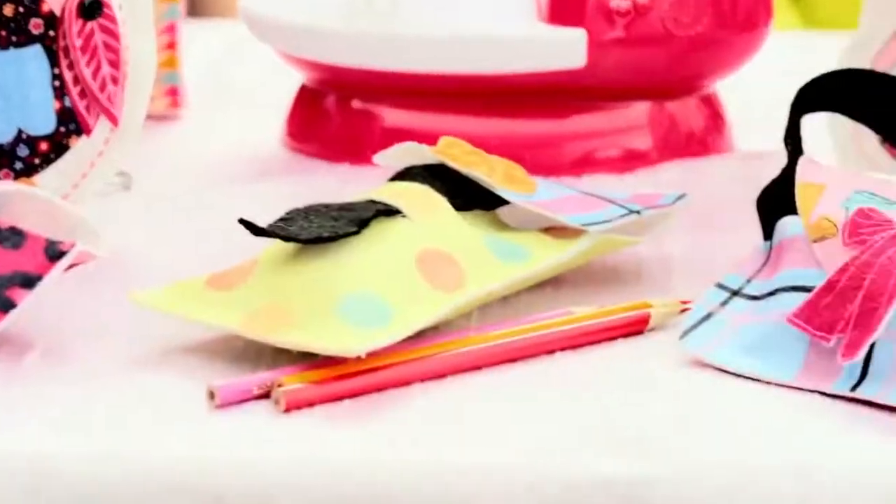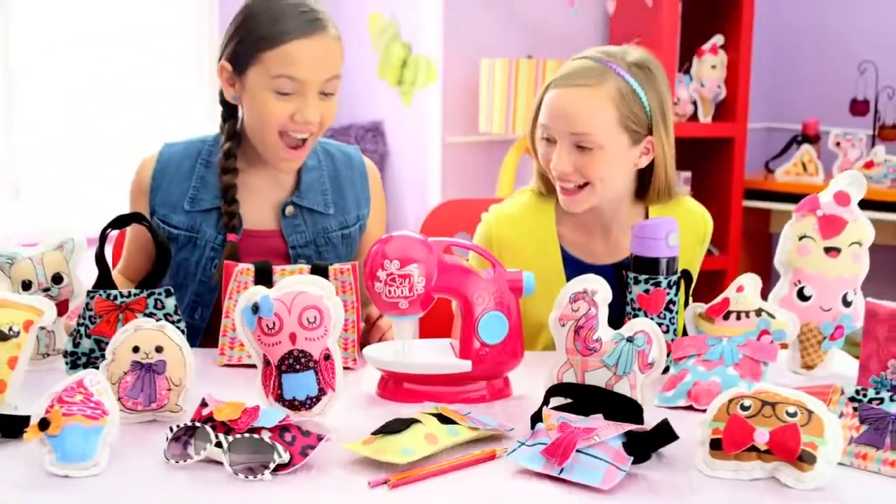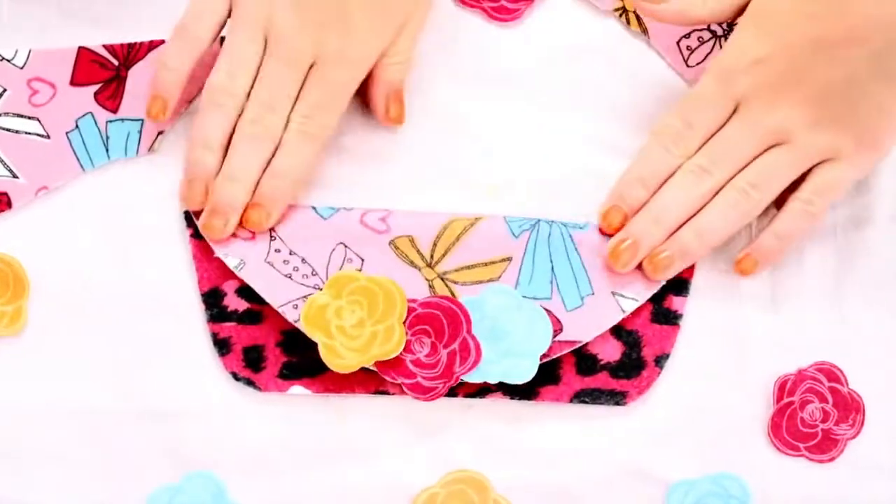You can make so many creations! Like cute creatures, fun food, pretty purses, and more! Or design your own fashions from lots of So Cool fabrics!